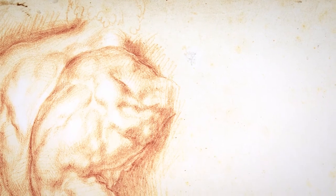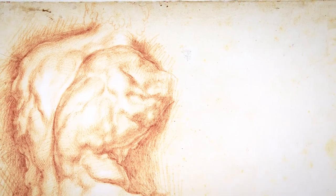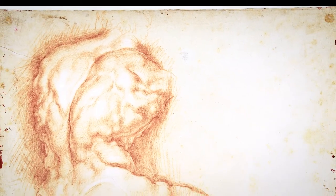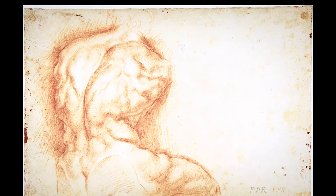Rubens' approach to the antique is revolutionary. There's no other artist who is capable of adopting an approach, a viewpoint, the use of the medium to classical statuary, which is so unusual, so different from previous conventions as Rubens.